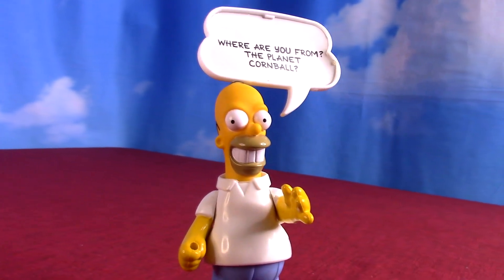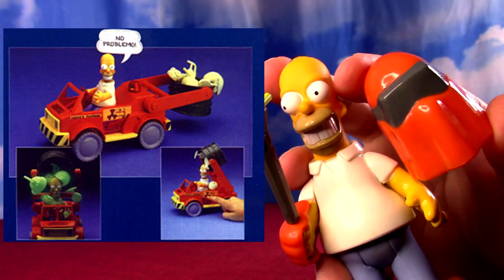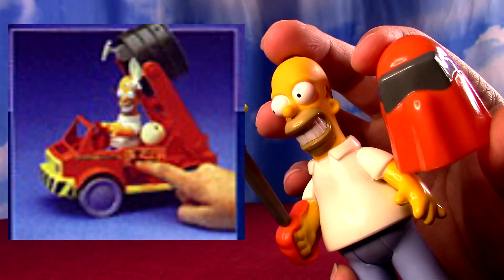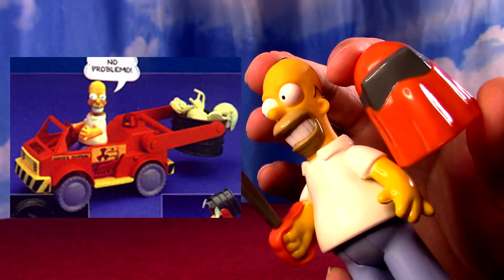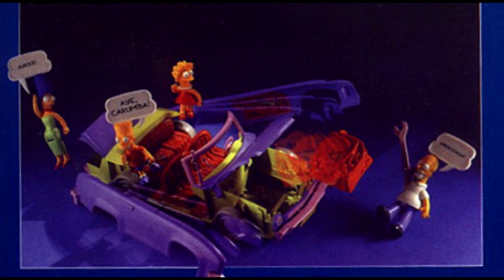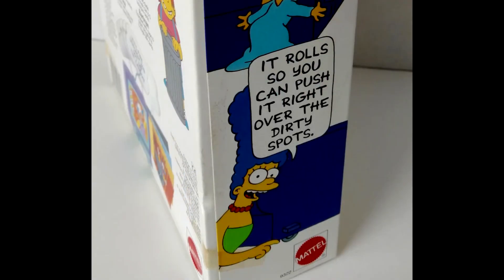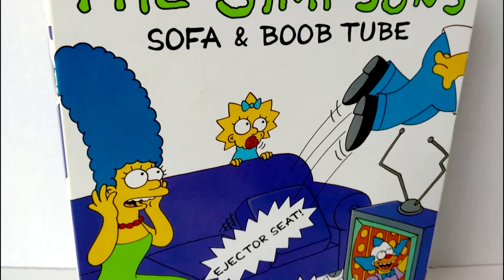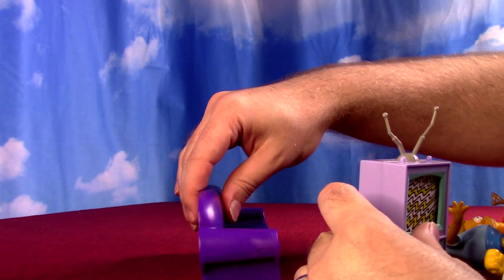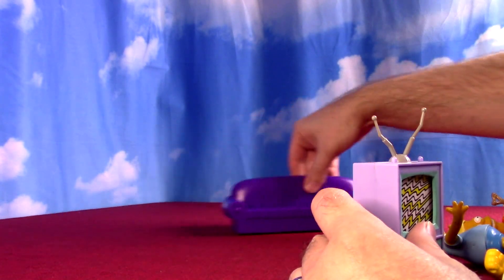There were also going to be vehicles for this line — a Homer work vehicle for the nuclear power plant, but it didn't come out. Even if it did I'd probably skip that one because you don't have Mr. Burns or some of the workmates with Homer. There's also supposed to be like the family car, kind of a convertible which just made it easier for the figures to get in — I would have got that if it got released, but it did not. There is kind of a vehicle in the set though: we got the couch and the boob tube — the television. They're both on wheels, so technically it's a vehicle.